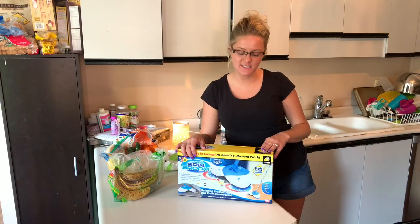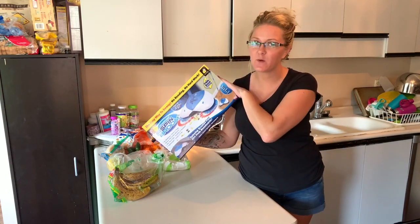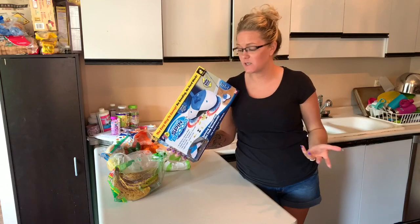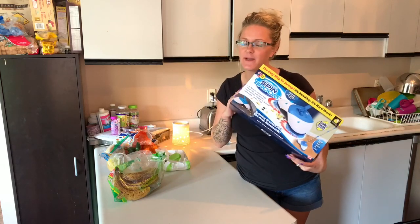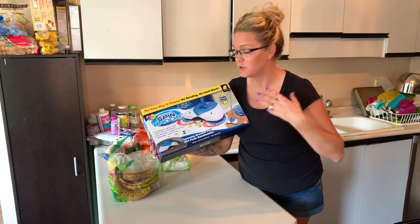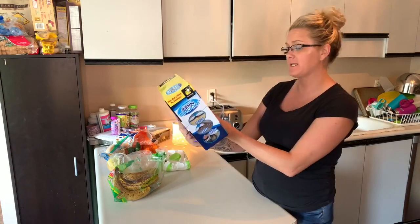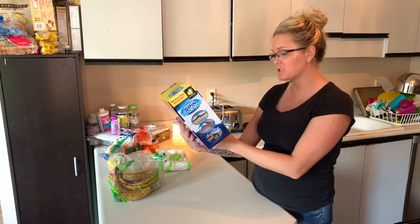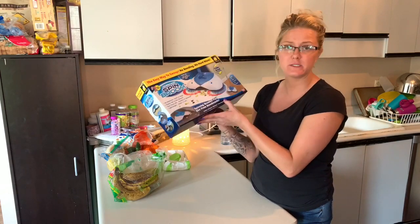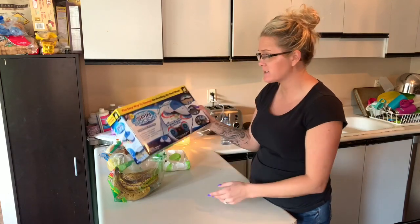Hey guys, welcome back to my channel. Today's video is going to be a quick product review. I picked this bad boy up at the dollar store — I was just buying a couple things and spotted it. It looked pretty fun, and you can see from my floor right now there's no better time to try it out. It says spinning brushes pull dirt from baseboards, and I'm always looking for ways to clean right close to those baseboards.